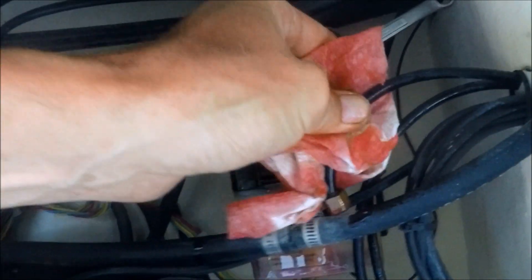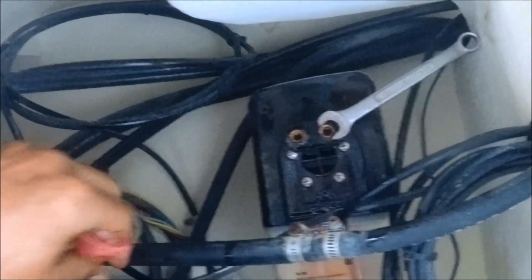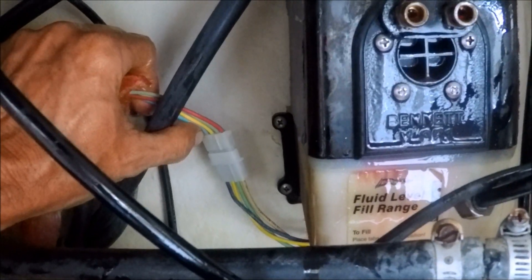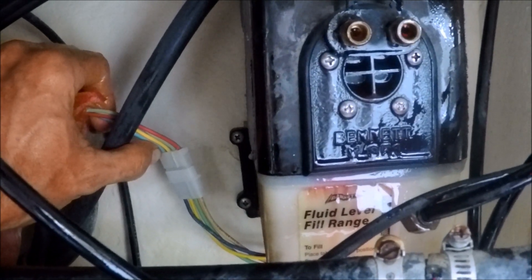Almost there — a couple more turns. There we go. Now I've got both lines disconnected — just push them out of the way so you can work in here. Next step, I'm going to unplug the unit and then take out the screws where the unit is mounted in the back. I've got two of them to loosen up so this unit can come up and out, and then I can set the new one in there. I'm going to disconnect my power cord for the unit and disconnect over at the battery. Once I do that, I'll get this unit out.